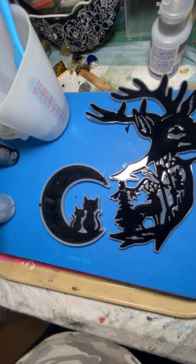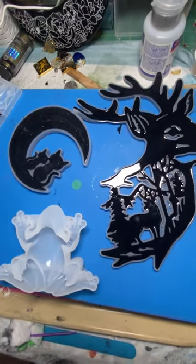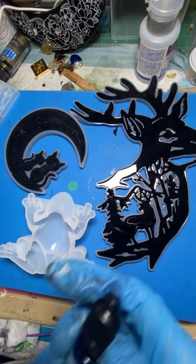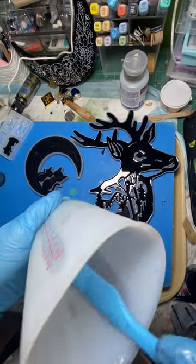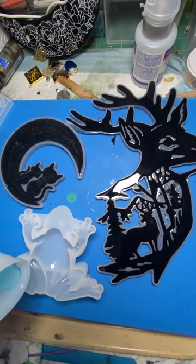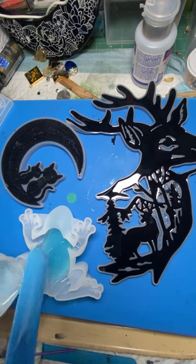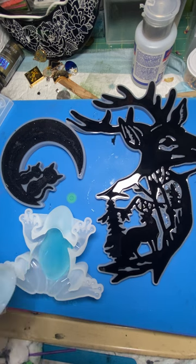Okay, I'm going to let that set. Now the last thing I want to do is get my froggy done. My resin's getting warm. I did add a little bit of Lutz Resin sky blue translucent pigment dye to it, so it's just a light blue color, and I'm just going to pour it into the base. I don't want too much because I want to add some fishies. I think that's as far as I want to go.